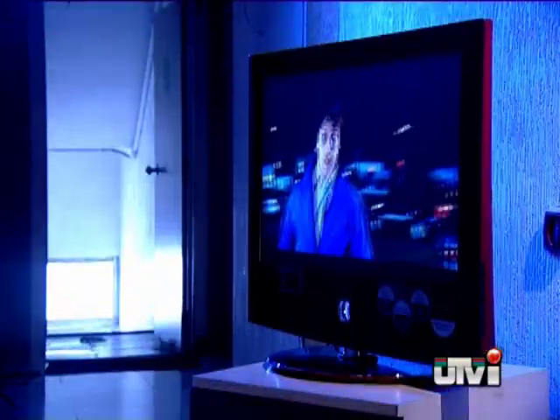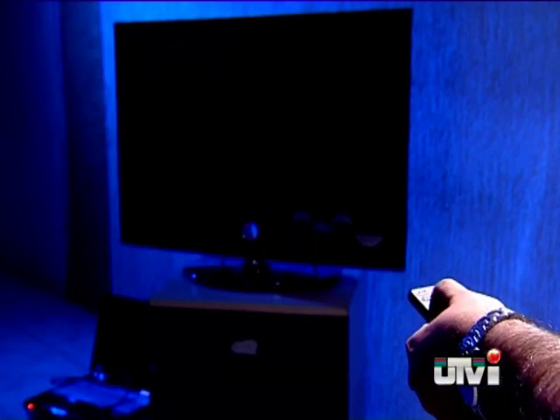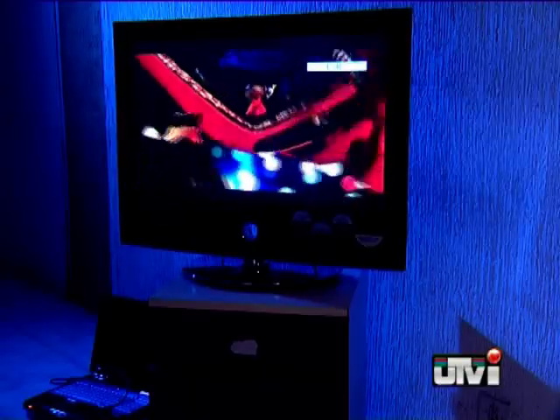The LG Scarlet is meant to be a lifestyle product, and so we were expecting the design to be elegant and good, and it did not disappoint us. It's a good mix of black at the front and scarlet at the back. It's got loads of connectivity options — your regular AV, component in, S-Video, HDMI, and also a VGA in to plug in your computer. In addition, it has a multifunctional remote with Simplink technology that can control all devices connected to the TV, with the catch being all devices need to be from the LG stable.